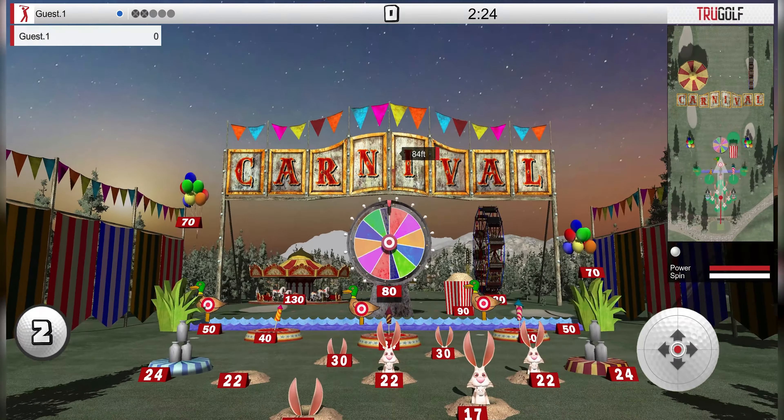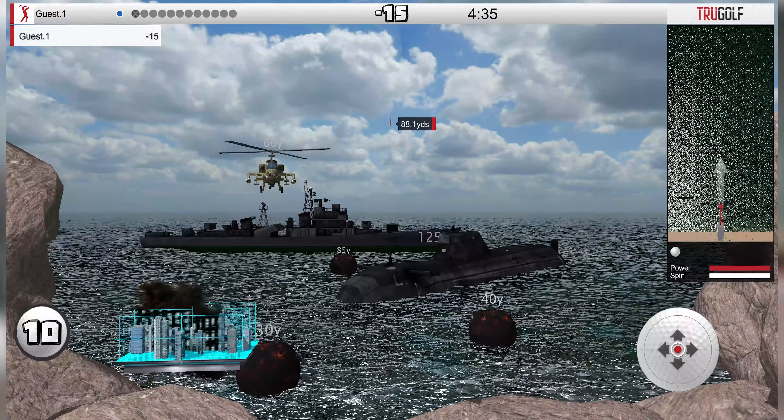Enjoy games such as Carnival, Battle Stations, and Demolition Driving Range. Options for party mode and beginner skill level are perfect for kids and beginners.